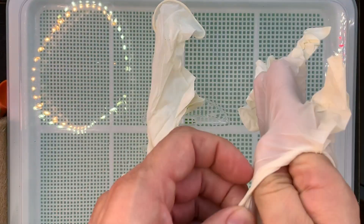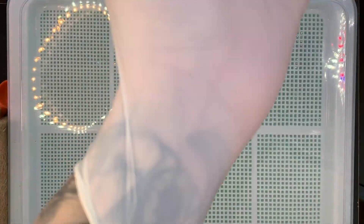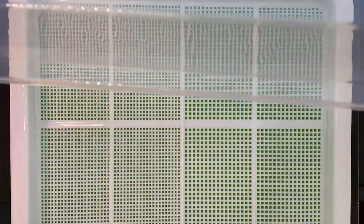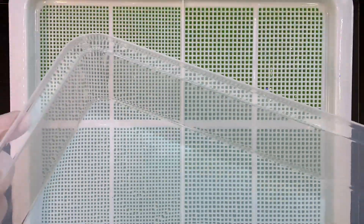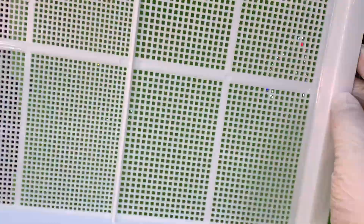Next, we're going to put our safety gloves on, and make sure you wash your hands and sanitize before putting on the gloves. Here are the trays that I chose to use for this project. These trays I purchased off Amazon — you can find a link in the description below.